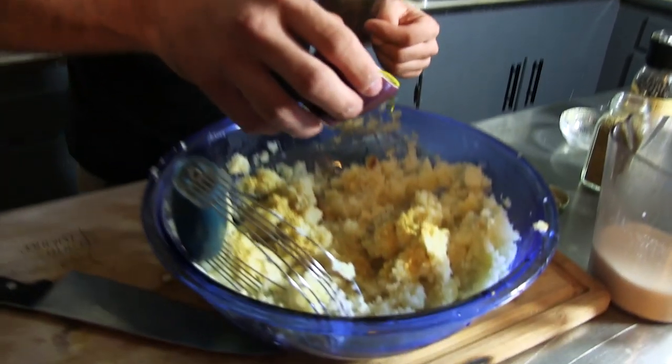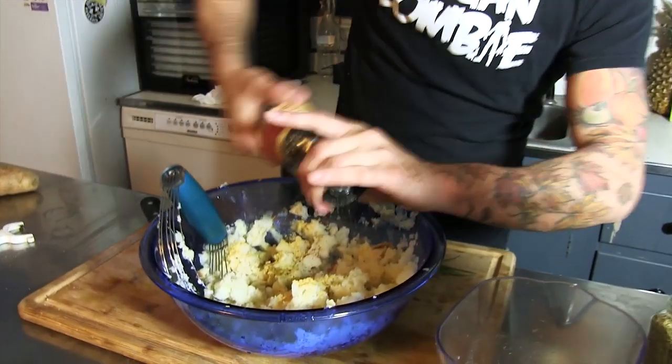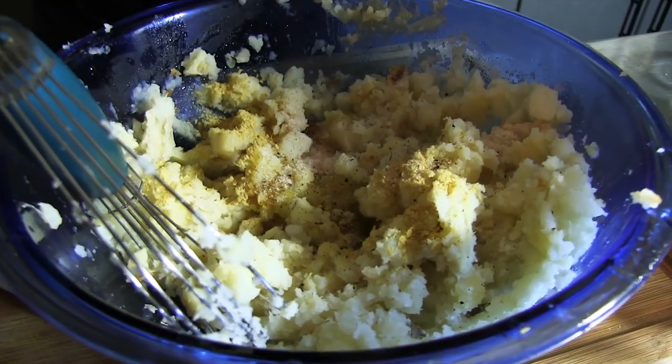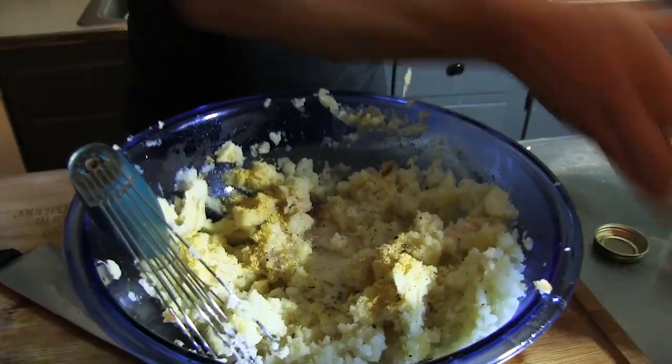If you have a vegan butter of choice like Earth Balance or any other vegan margarine you can use that, but tonight we're going to use a tablespoon of olive oil. Pour that in along with some black pepper and one to two teaspoons of sea salt or Himalayan salt — whatever kind you have. You'll also want to taste this at the end and make sure you've got enough salt in there because salt is delicious. Last but not least, we're going to add our almond milk. Start with about a quarter of a cup, mix it up, and then see how much you need — you might need a couple more tablespoons after that.